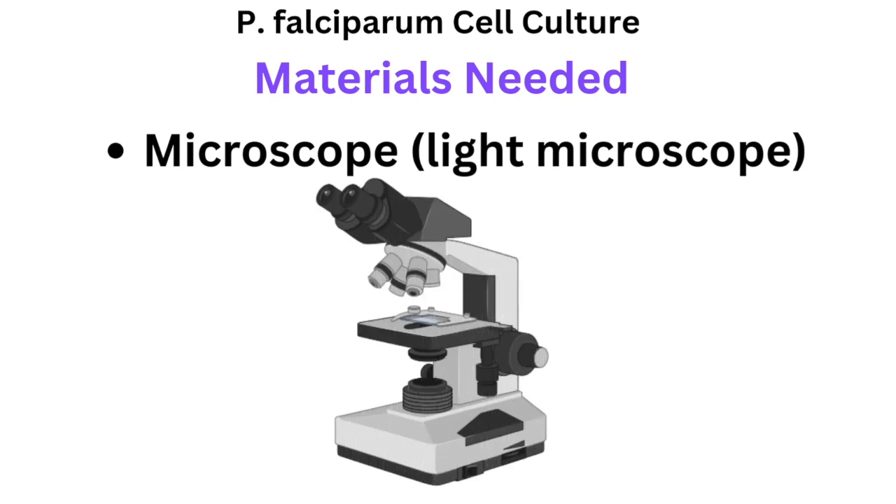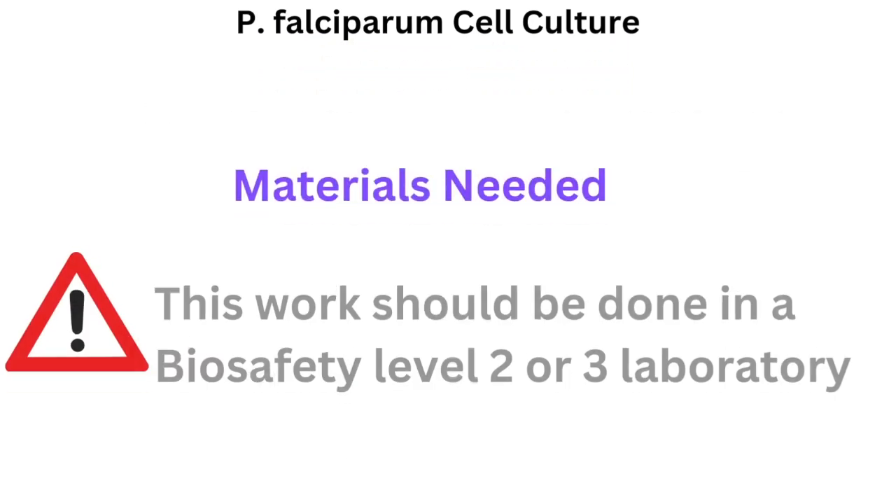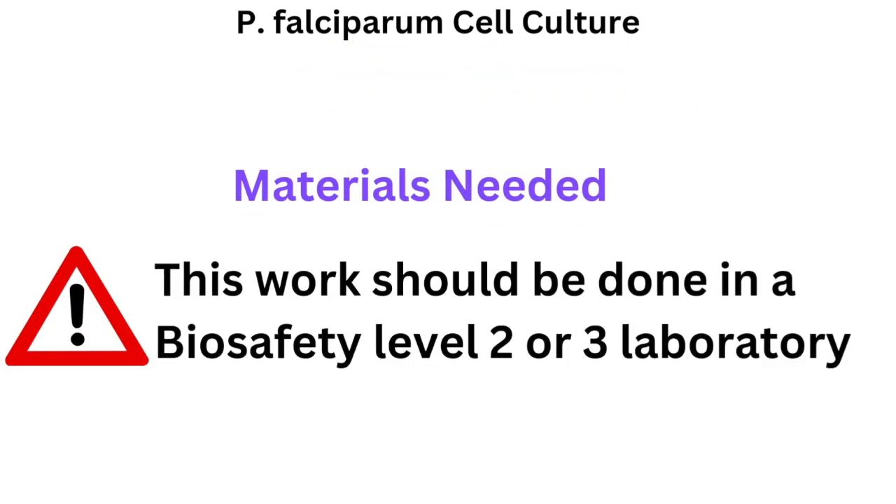You will need a microscope in order to look at parasitemia — the parasites inside the red blood cells. Just a warning that this work should be done in a biosafety level 2 or 3 laboratory.